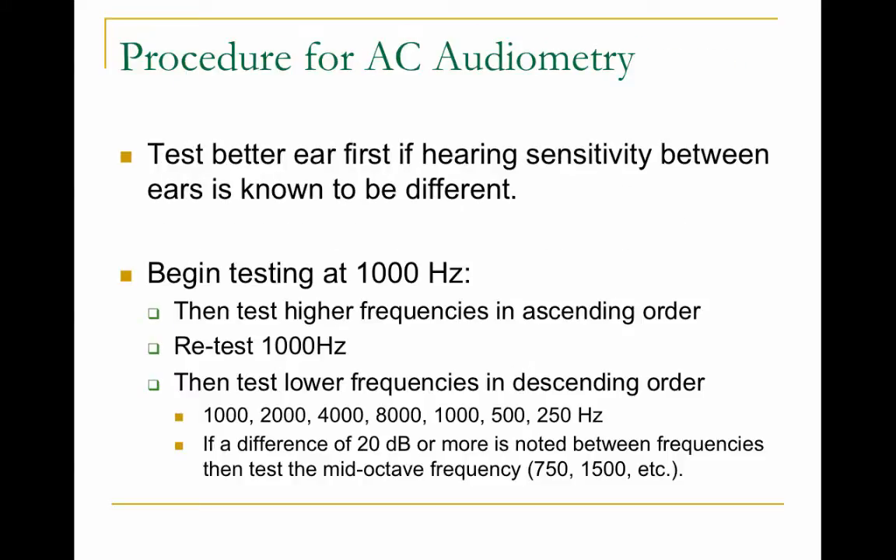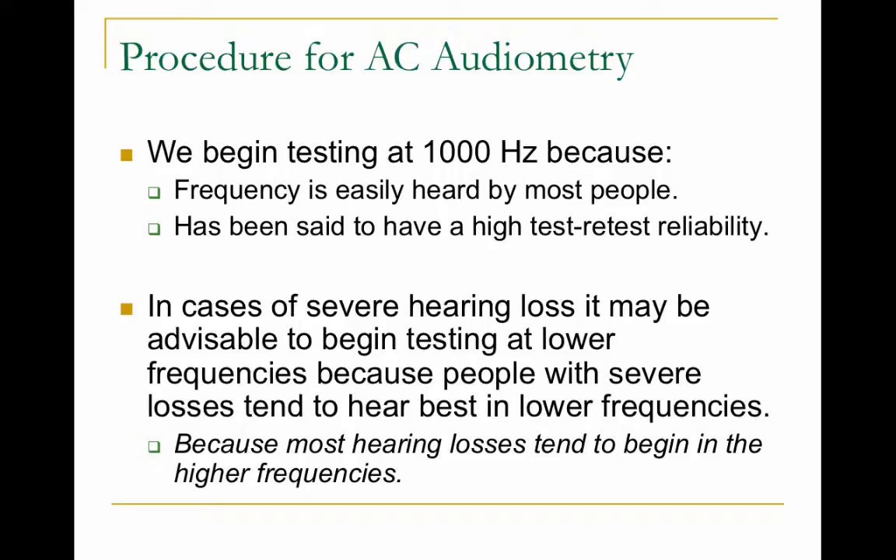For air conduction testing, start with the better ear if you know it, and begin testing at 1000 Hz — because it's important for speech and most easily heard. Then go up to 2000, 4000, 8000 Hz, retest 1000 Hz, then test 500 and 250 Hz. These are octaves — meaning doubling. If there's a 20 dB difference in thresholds between adjacent octaves, such as 1000 and 2000 Hz or 2000 and 4000 Hz, you test the interoctave frequencies: 1500 Hz and 3000 Hz.